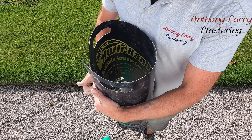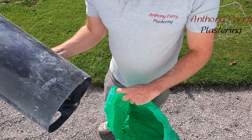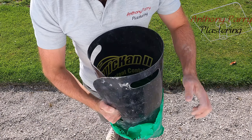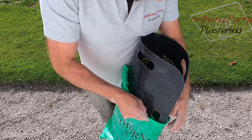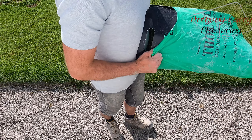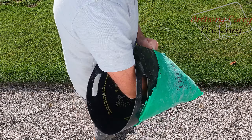So you get it, you bend it into a circle, you get your bag, and you get it straight in. This is probably not the easiest bag to show it with, but basically it makes it into a little bucket.